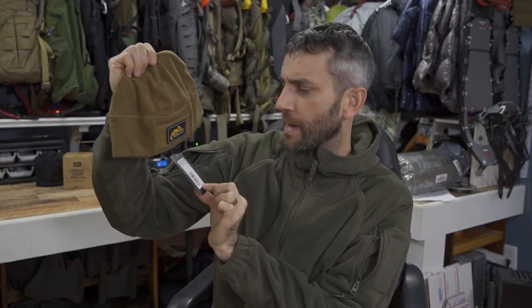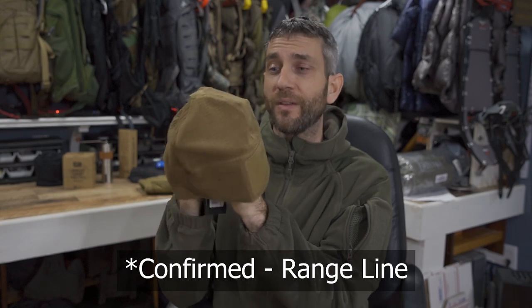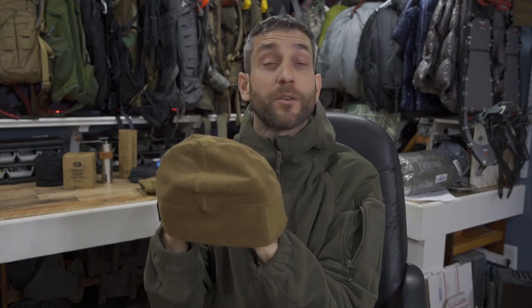This grid fleece Range Beanie Cap — this might actually be part of the urban or range line, but I thought it would be about perfect. It's coyote tan, it matches, and it's fairly lightweight. I don't like a big heavy insulated hat — I just like a little something to keep the wind off and my ears warm. Most of the time I actually wear hoodies, so I'll use a lightweight hat in combination with a hood to really make more of a system. I think this grid fleece beanie cap here is going to be about perfect.